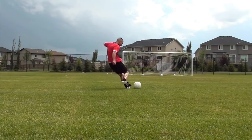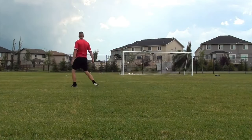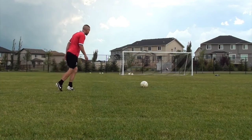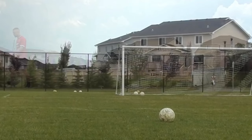Today I wanted to show you guys a few free kicks I took. I'm going to talk a little bit about technique and mainly about one change that I made while taking these shots that got me much better results. Here we are in slow motion — this was before I made the change — and as you can see there are a few things to my free kick technique.